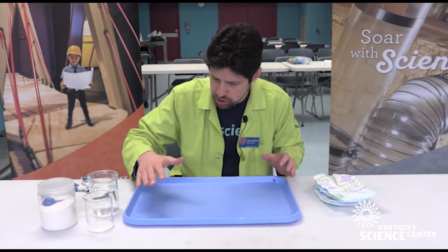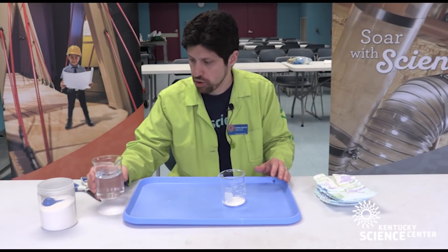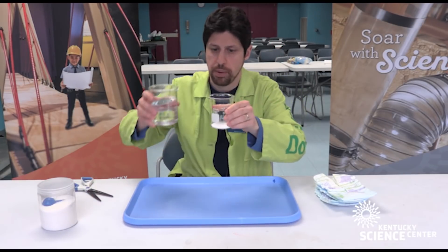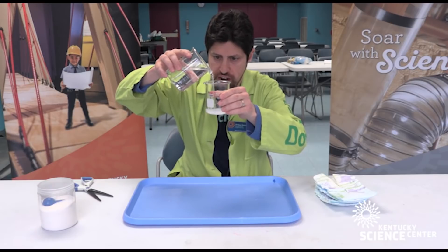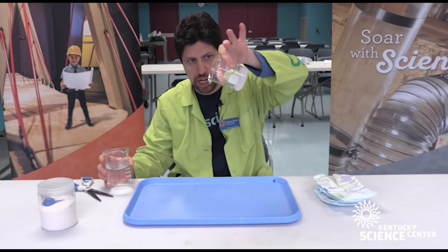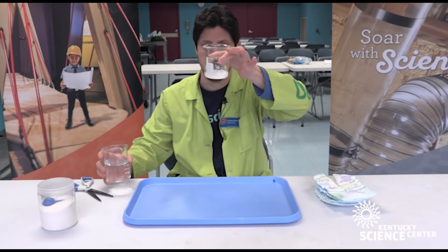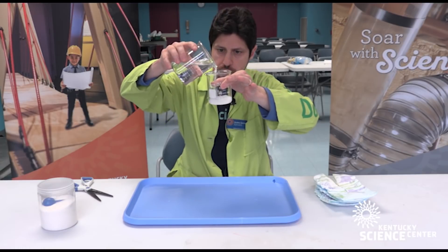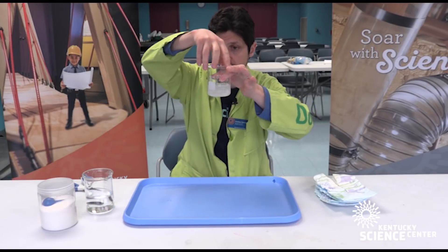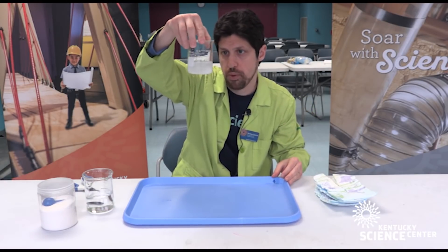Once you've captured your sodium polyacrylate, you can scoop it up and then add water to it. All I have is a tiny, tiny bit of powder in the bottom of this beaker. I'm going to add a little bit of water at a time, and you can see as soon as I pour the water into it, immediately it firms up and becomes a very solid gel. It doesn't pour — all of those water molecules are being absorbed by those sodium polyacrylate molecules. I could probably, with just a tiny dusting of powder in this beaker, fill this all the way up with water.